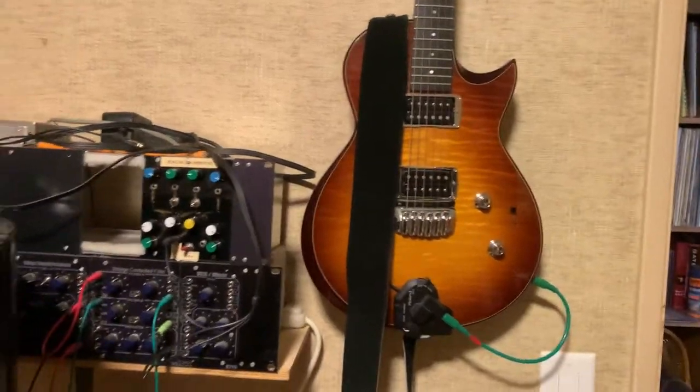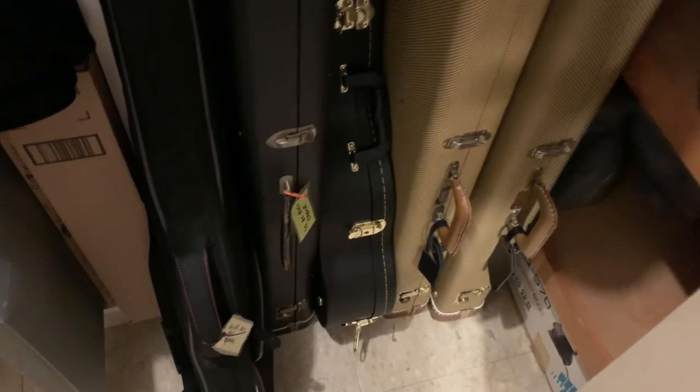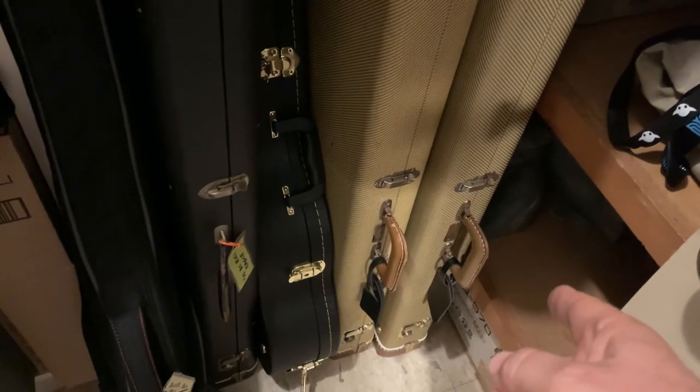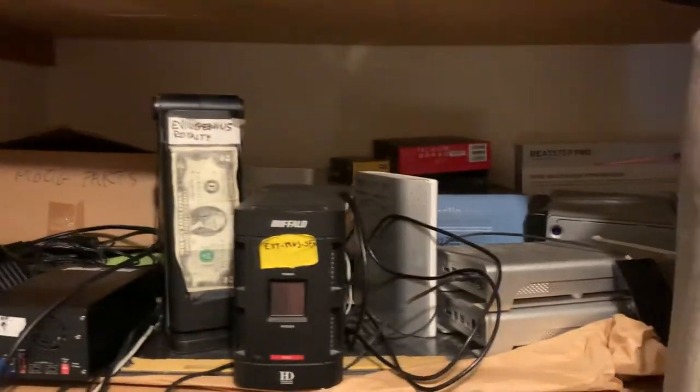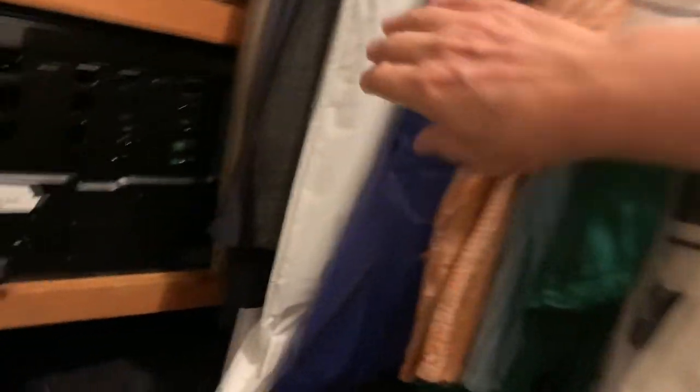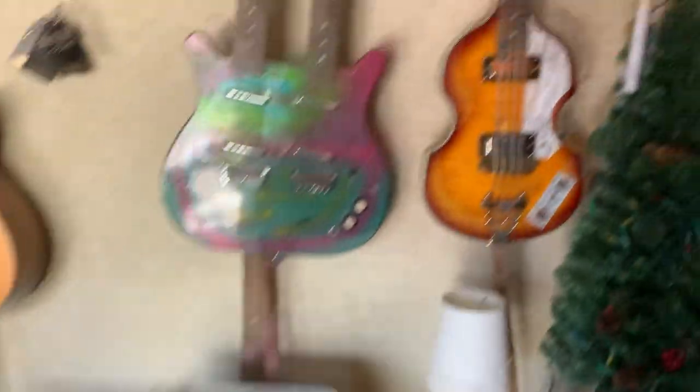We don't need the VG-99. Which bass? The beetle basement Telecaster might be good. Don't need a Strat. There's the computer for what it's worth, and here's a bunch of hard drives and things hanging off of it. And here's where we keep the nudie suits, folks — rhinestones!